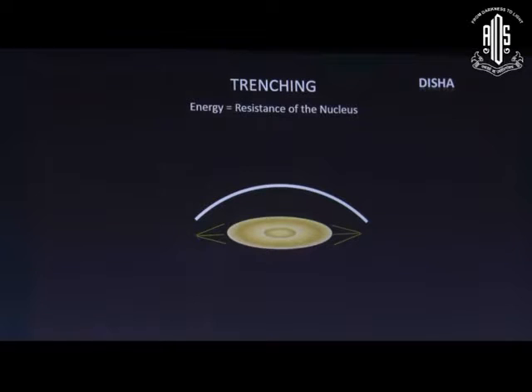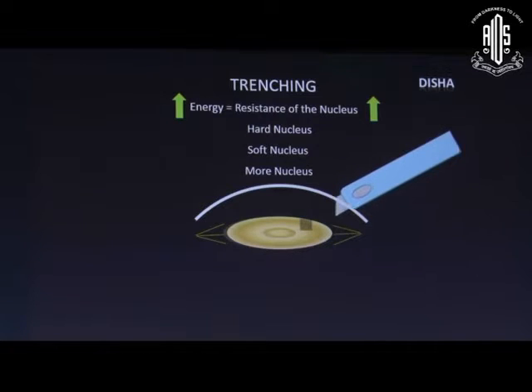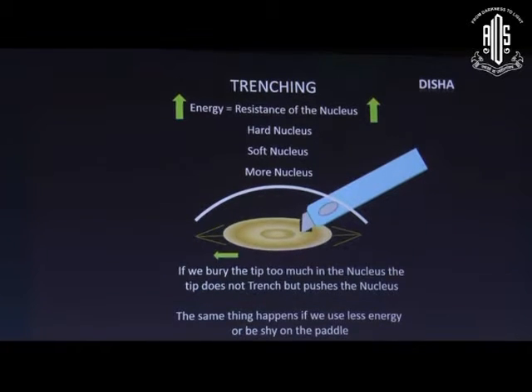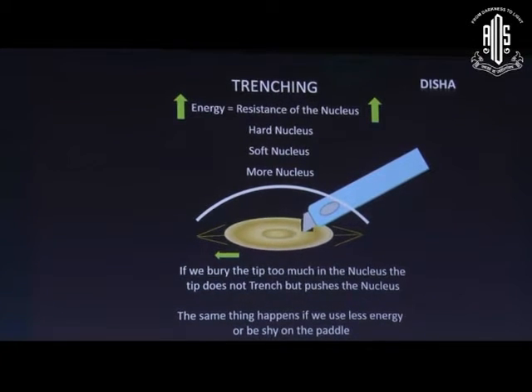The resistance of the nucleus determines the energy needed: if the nucleus is hard, more preset energy should be used during trenching; in a softer nucleus, less energy is used. If we want to emulsify more nucleus at a time, we need to use more preset energy. If we bury the tip too much in the nucleus, it doesn't trench but pushes the nucleus toward the periphery — the same thing happens if we use less energy or are too cautious on the paddle.